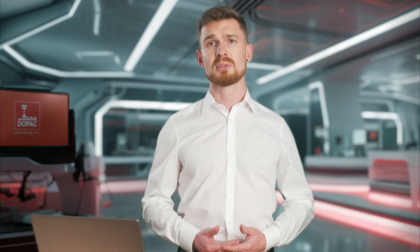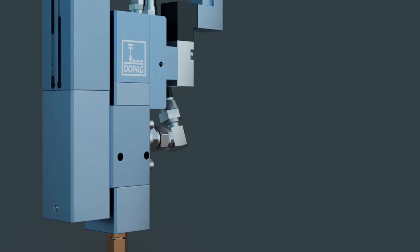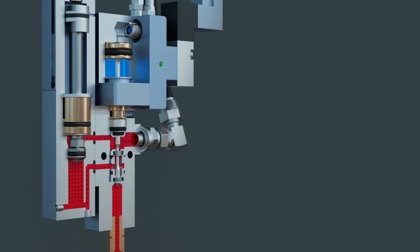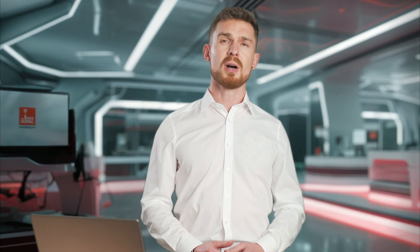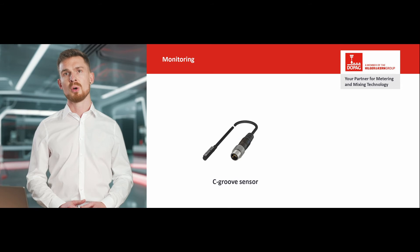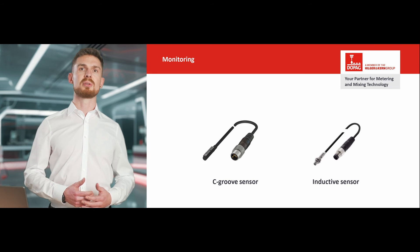Another important factor in day-to-day production is process reliability. A stroke sensor monitors the movement of the metering piston and thus indirectly detects the material flow. This eliminates the need for a complex system for additional monitoring. For monitoring, you can choose between a version for standard C-groove sensors and a version for inductive monitoring.